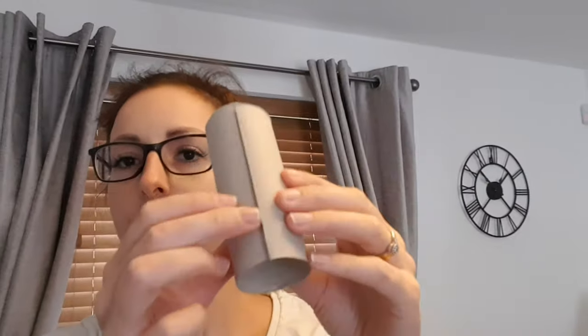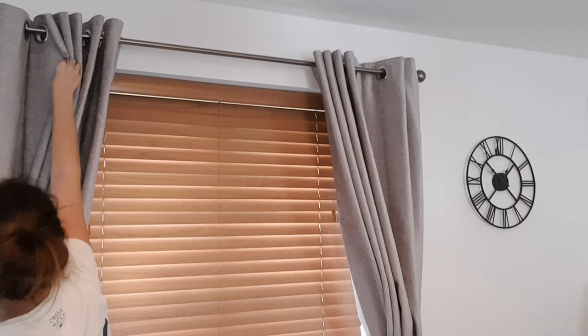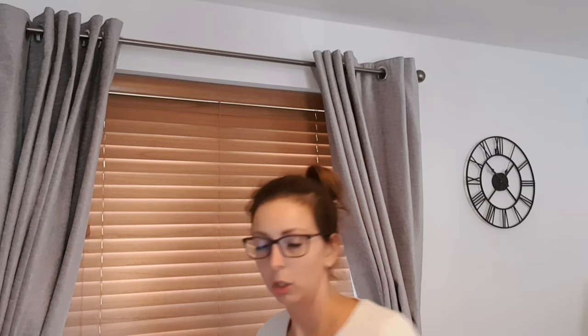The idea is we have to cut these toilet rolls right down the middle, so you want to cut them like that. I've been saving these toilet rolls for ages. How many do I need? One, two, three, four, five — I'll just say six, so I'll need twelve.